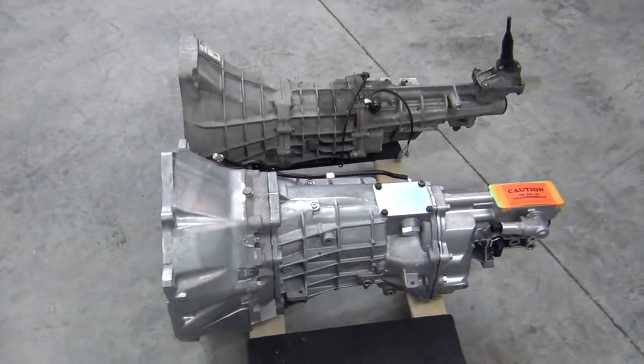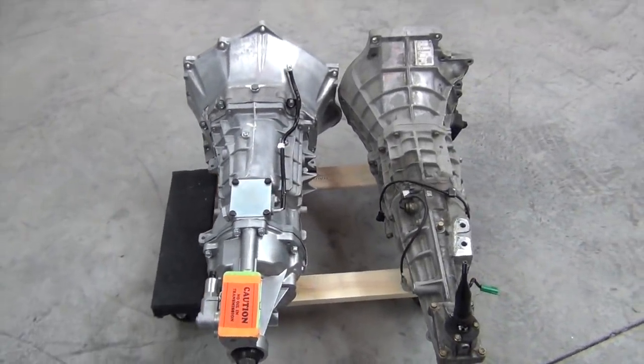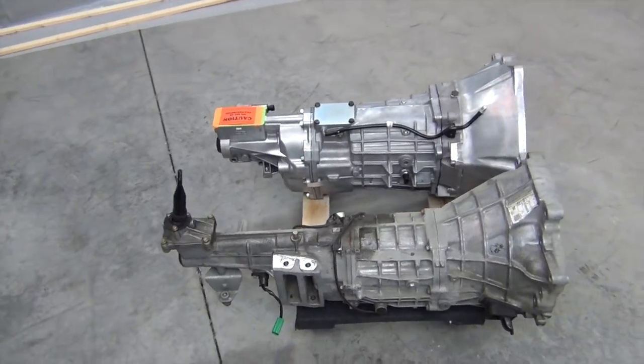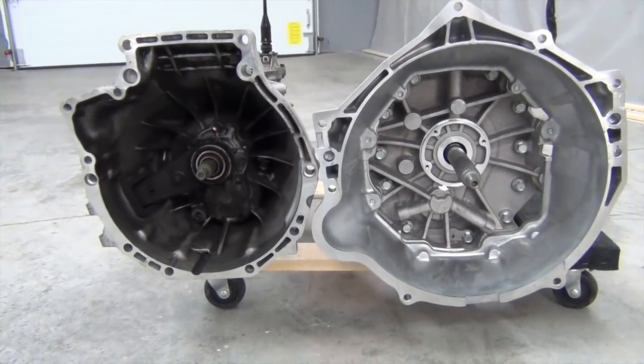Here's a look at the Mazda 6-speed transmission next to our new Magnum. They're actually not that far off in size from one another, but the Magnum is heavier thanks to its beefy internals. The V8 bell housing is much bigger around, which is why we had to open up the Miata's tunnel and firewall area.